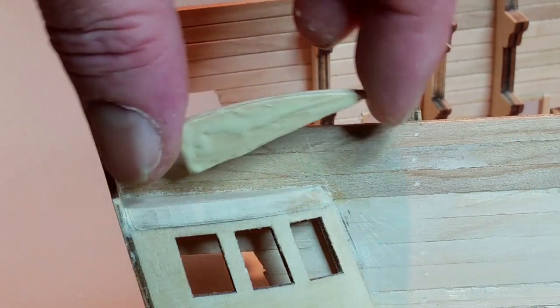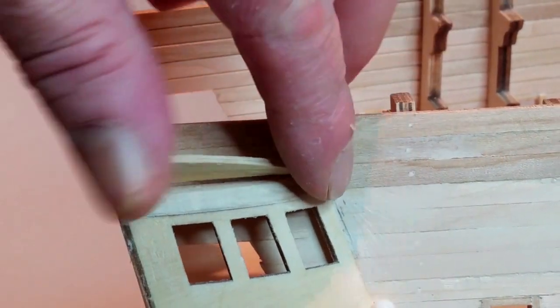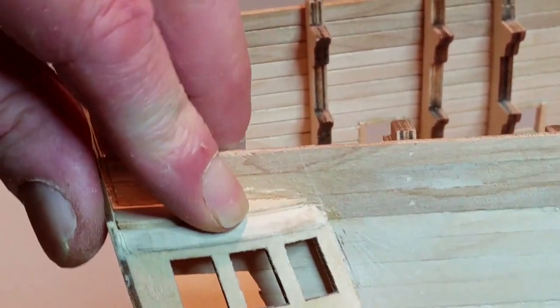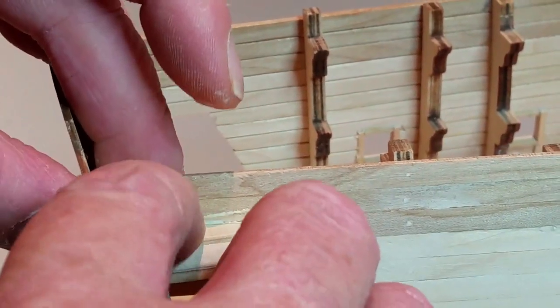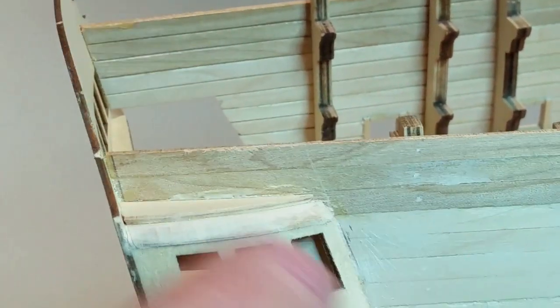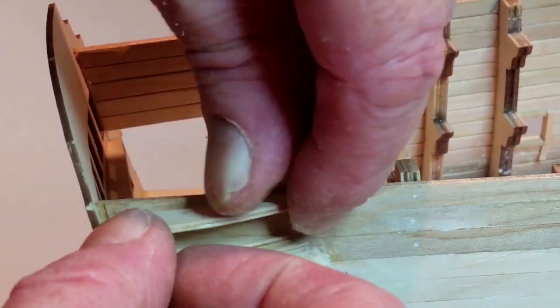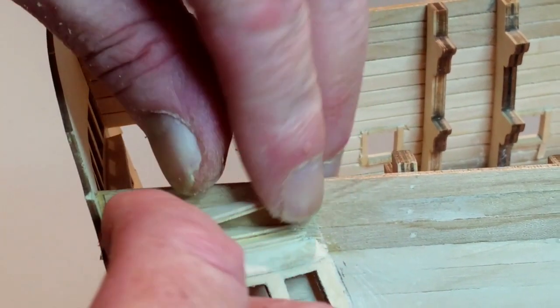Sand the scorched edges of part 64, chamfer the straight edges, and smooth the top curved edge. Then glue part 64 on top of part 63. Repeat this procedure to fix part 65, then repeat again to glue part 66. Make sure you have the edge number on part 66 face down.